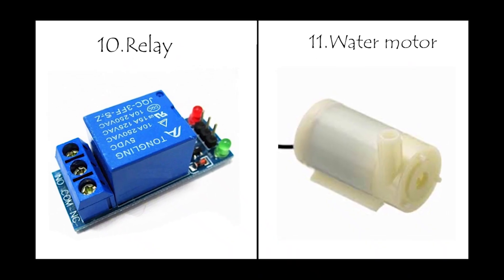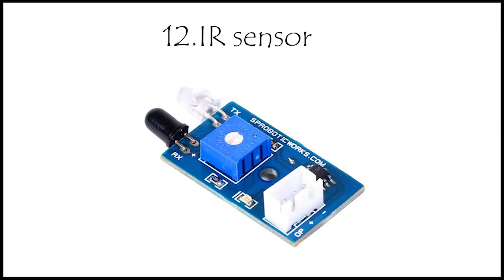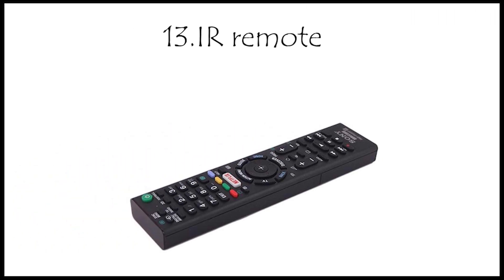A relay for switching between the water motor and the mopping systems, IR sensors for the obstacle avoiding feature, and the IR remote which helps in controlling the robot manually. And that's all.